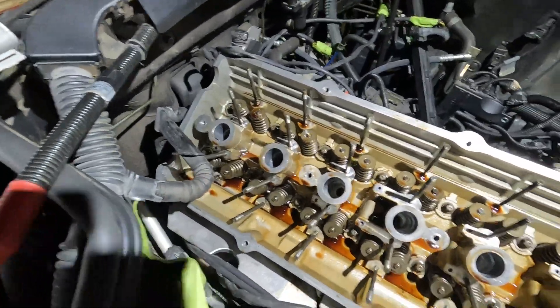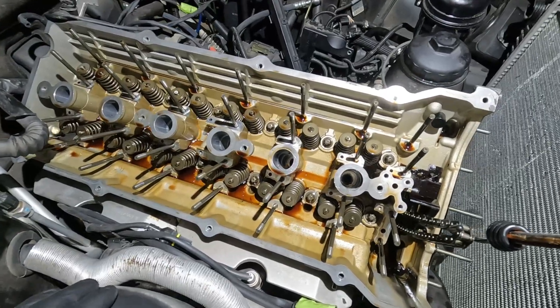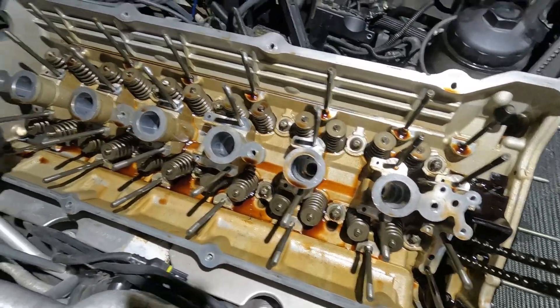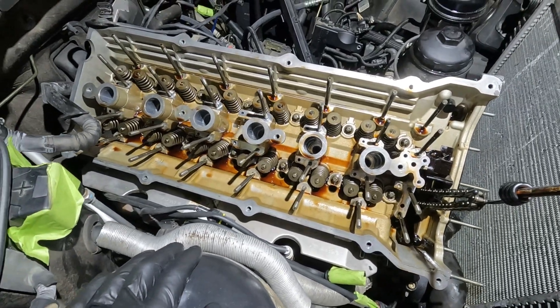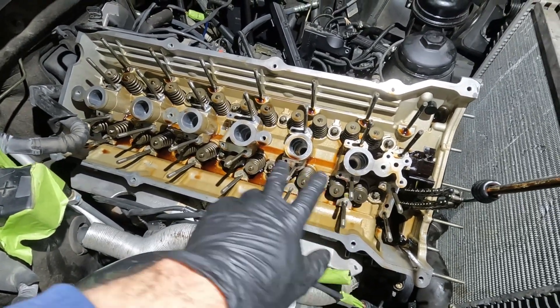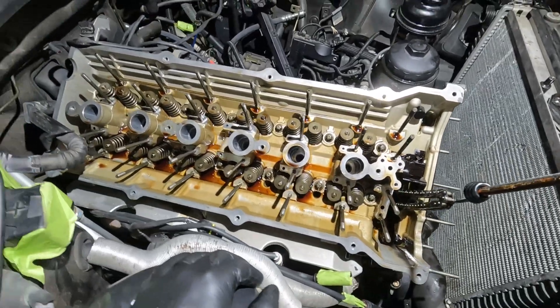There we go. We got just the bare head here, no intake or exhaust cam. We can see our valve springs and we're about ready to take off the cylinder head. I have to take the cylinder head bolts off and I have to take just this holder off right here and then it's going to be ready to come off.